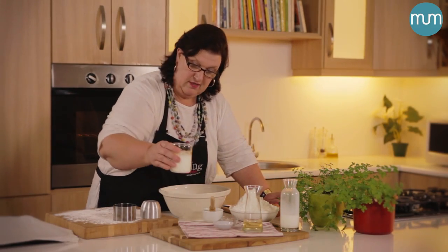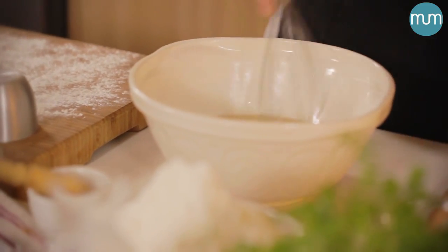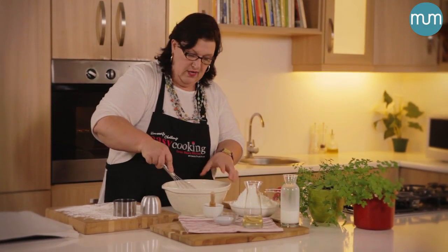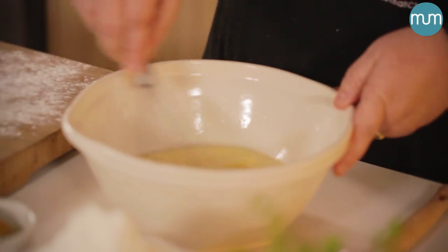No rubbing of butter, nothing of that sort. Now you whisk this. If you want to make a sweet scone, you can put in about five or six teaspoons of sugar, but I like to keep it neutral because then it can go either way.